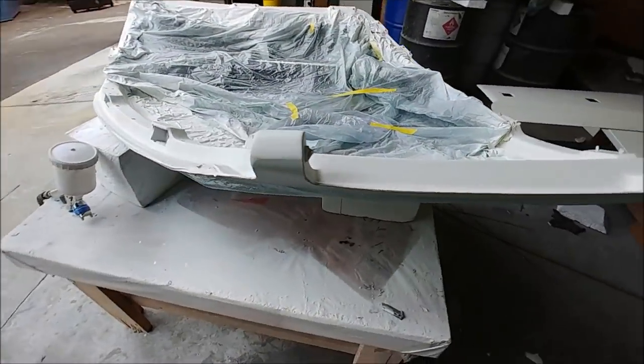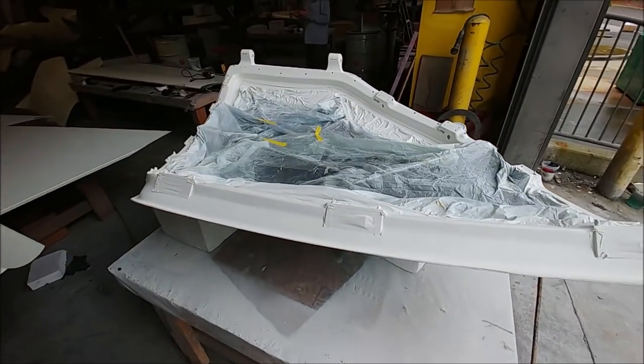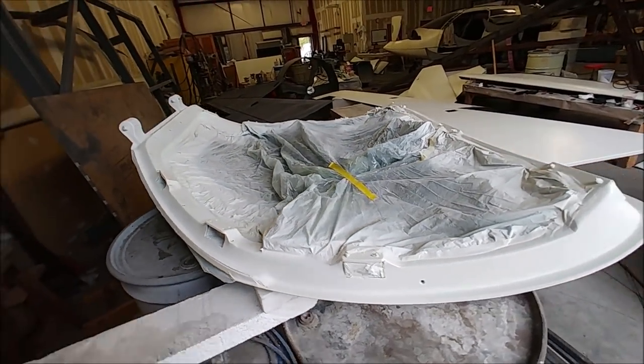I spent some time on Monday doing the last little fixes on these doors, and then Jeff sprayed some primer on where I'd worked. Now we just have to wet sand them with 320 and they're ready for their top coat, which will be sometime this week.